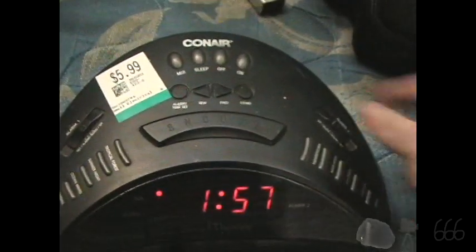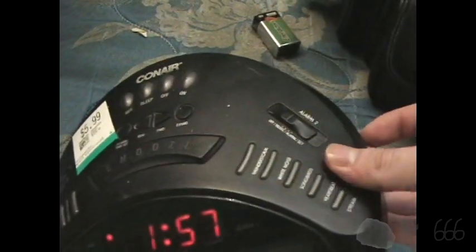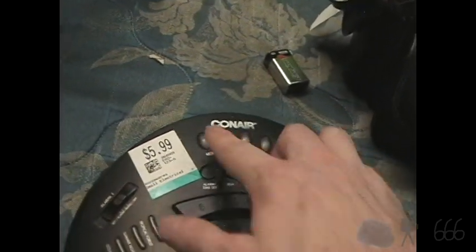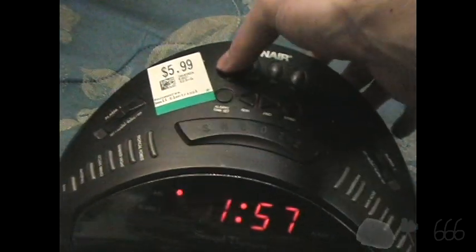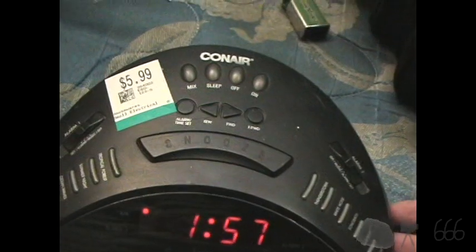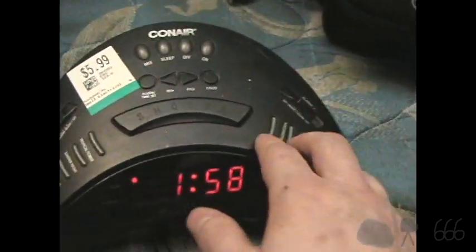So let's see what this mix button does. Doesn't seem to do a whole lot. Aha! There we go. This allows you to mix up to two of these sound modes.